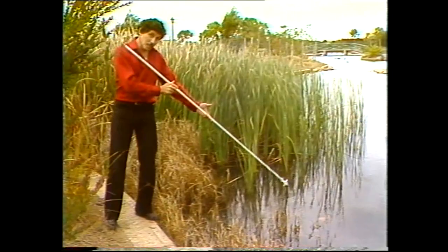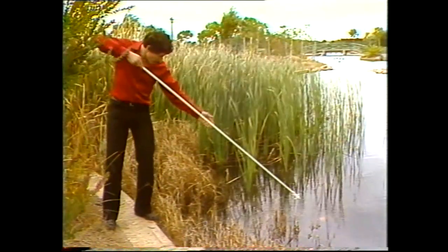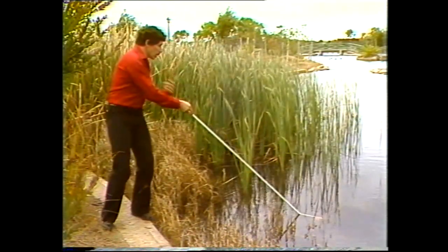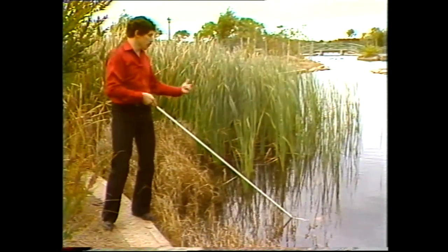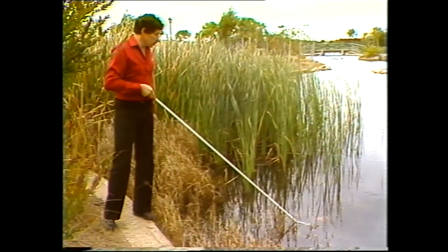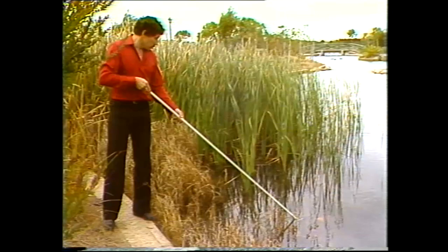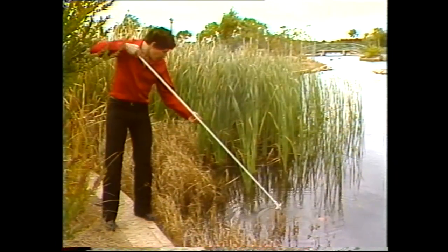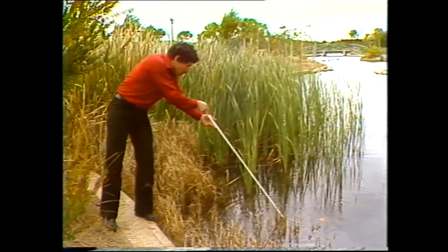If I aim the spear straight at the fish, I should be able to catch it. But it misses. The spear seems to bend as it enters the water. What's happening is the light coming up from below the water is being bent at the surface on the way to your eyes — this is called refraction. So what we need to do is aim below the fish, near the bank. And got it!